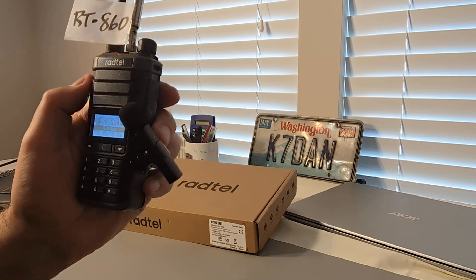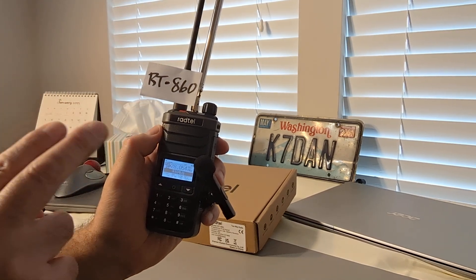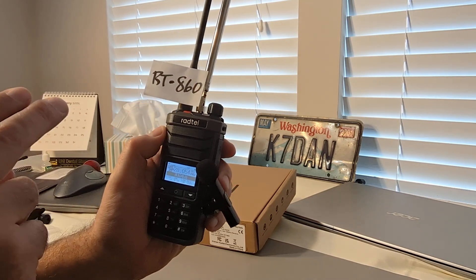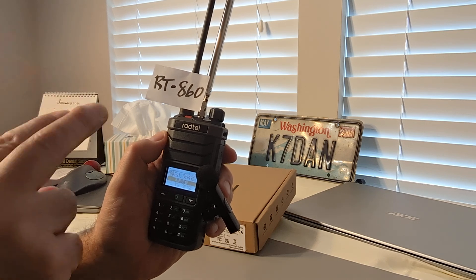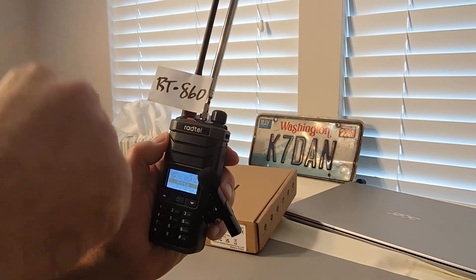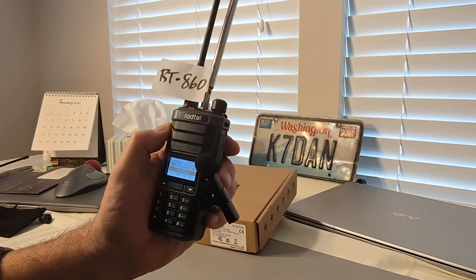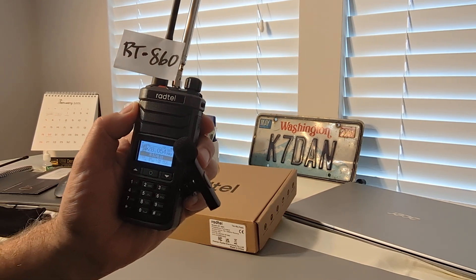This radio does not come with the collapsible whip. As far as I know, Radtel doesn't sell it as an accessory. However, they are available on Amazon — I had some in stock. They have an SMA connector on one end and a 28-inch well-built whip on the other. And that's all I'm using to receive here on 10-meter CW.